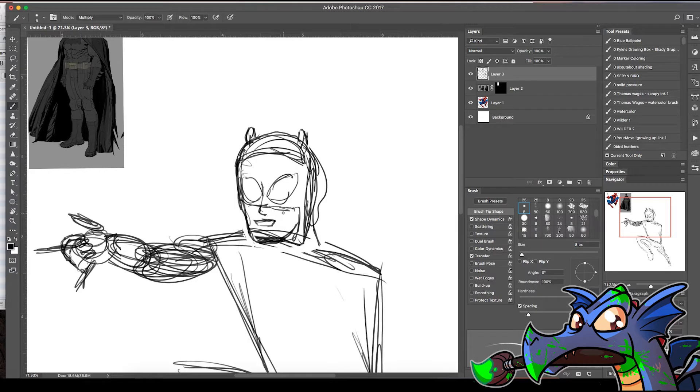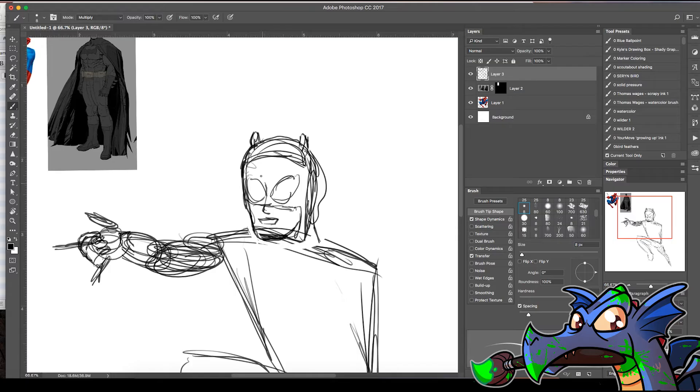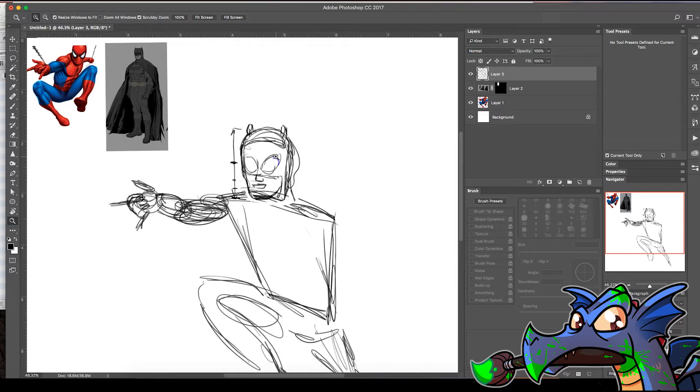Most people have probably heard this if they've looked into drawing a face: you have this breakdown — from the top of the head to the bottom of the chin, if you break it in half, that's about where your eyes are going to be. Then if you break that in half again, that's where your nose is. Do that again and you get basically the mouth. I love these tricks.